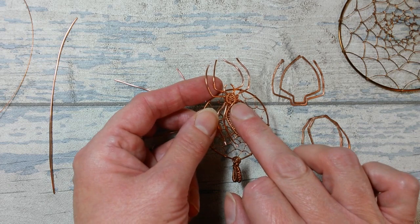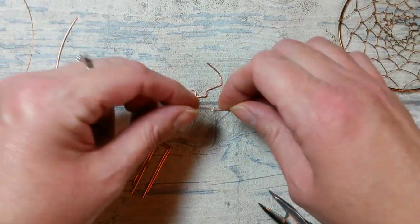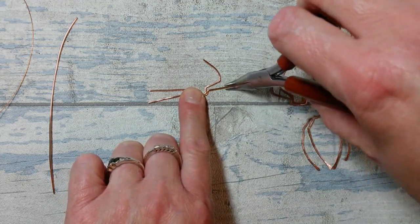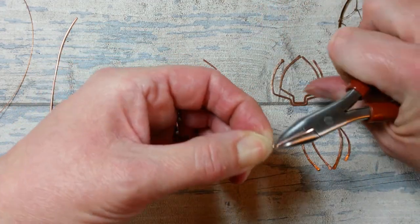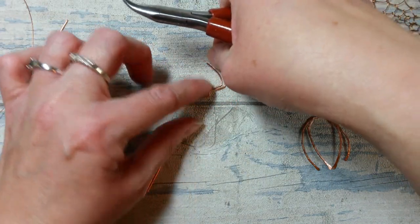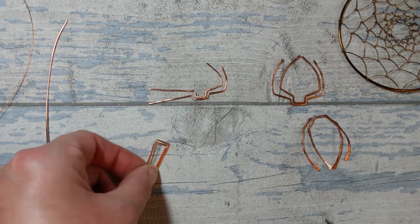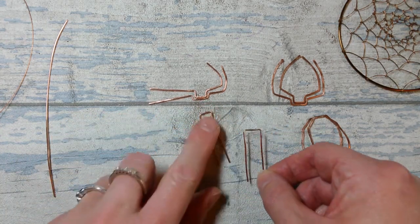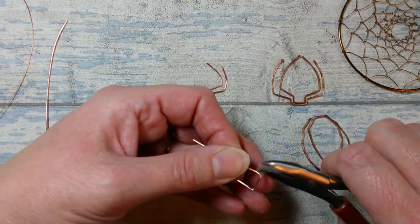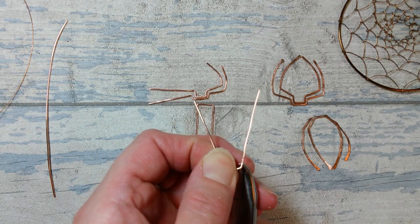With a bit of a bend and a nice curve coming in. On the second section underneath, we're going to take it a little bit further out than that first bend. Pick it up at the point I want to bend it, take that around, grip from underneath, and put another curvature in the top. This takes a little bit of time to get sitting how you want it. On the lower side, I'm starting with the inner of the two - you've got the outer broader one, and then the inner.